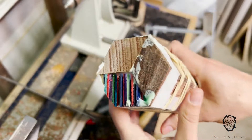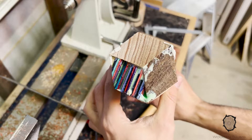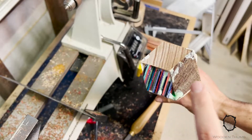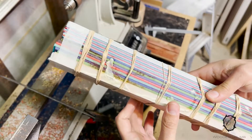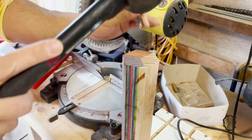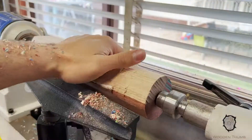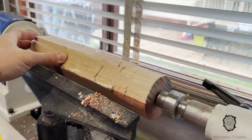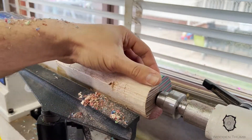I didn't get much footage of this glue-up, but I cut three sections for the handle using oak, jarrah, and skateboard pieces to match the different colours on the rings. I'm going to turn down a section for the head to 41mm and the rest will be shaped into the mallet handle — I don't quite know the shape yet, we'll see how we go.